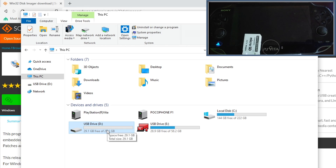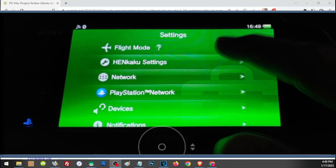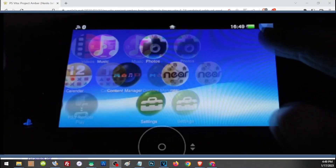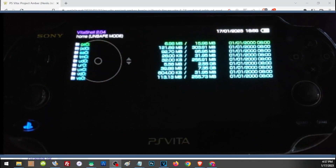Leave the SD card for now — we will back up files to it later. Next, we need to enable Unsafe Homebrew in the HENkaku settings.